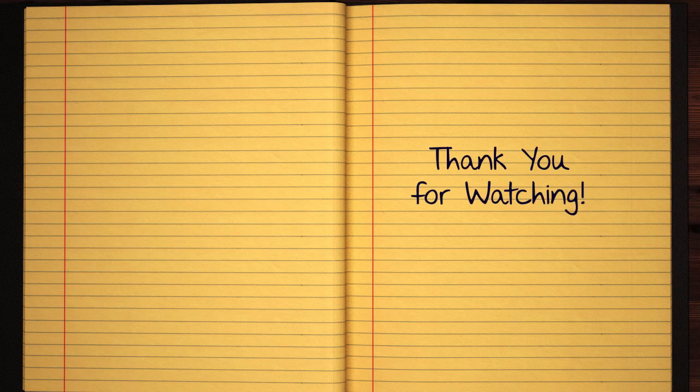I'll see you next time. Thank you for watching.